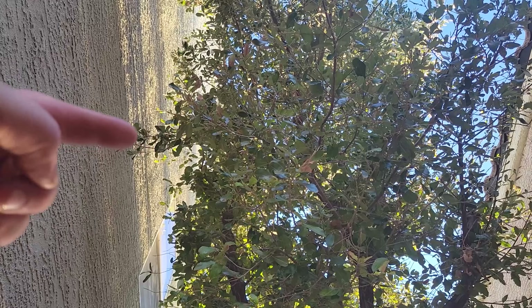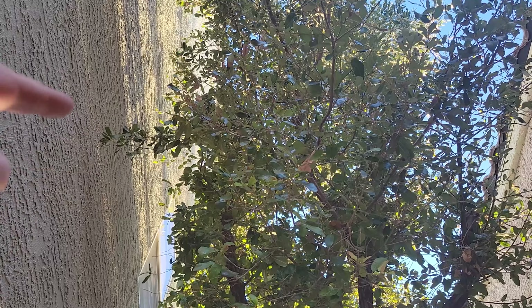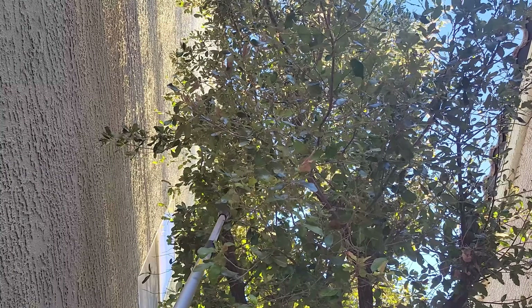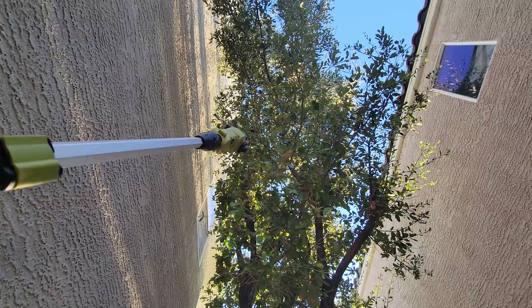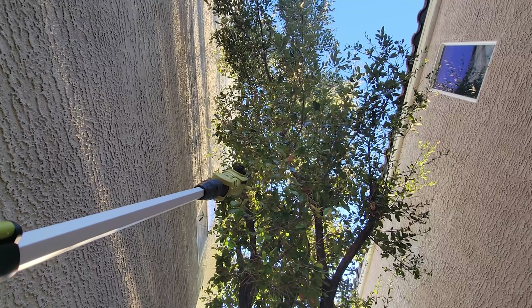You can see we've got a branch right here — a little tiny one, but it could rub on the house, and we don't want it rubbing a hole in this stucco. Oh yeah — there we go. Piece of cake. That is a pretty awesome pole saw — a lot of reach, a lot of power, very easy to use. I'm happy with that.